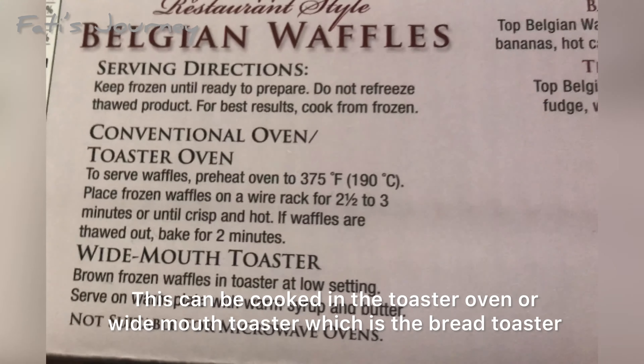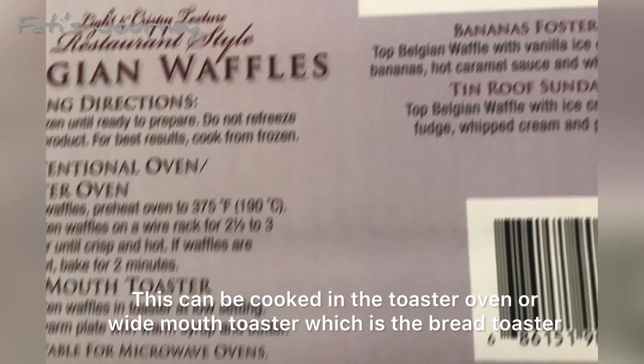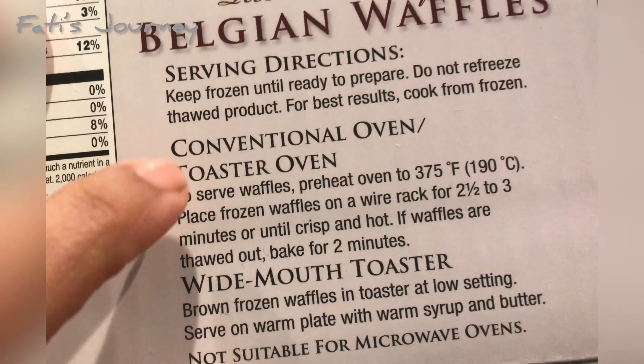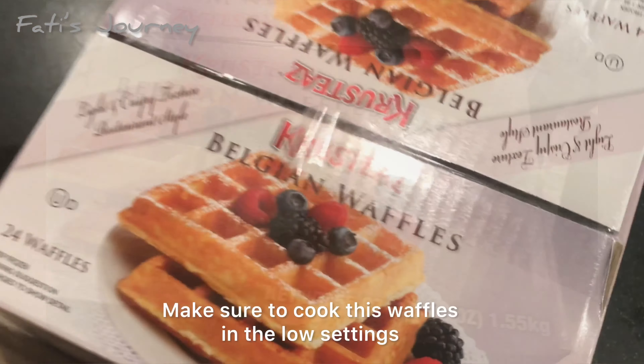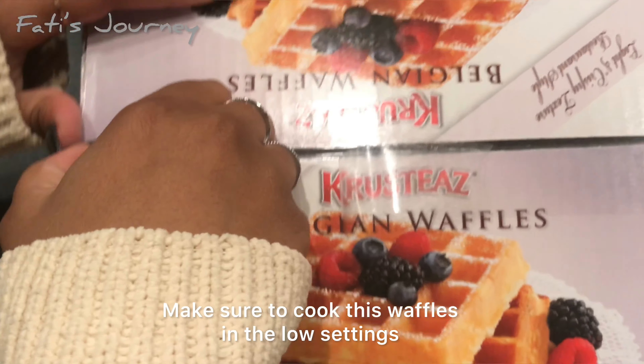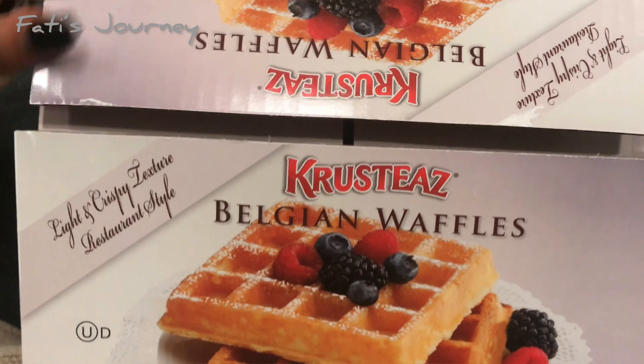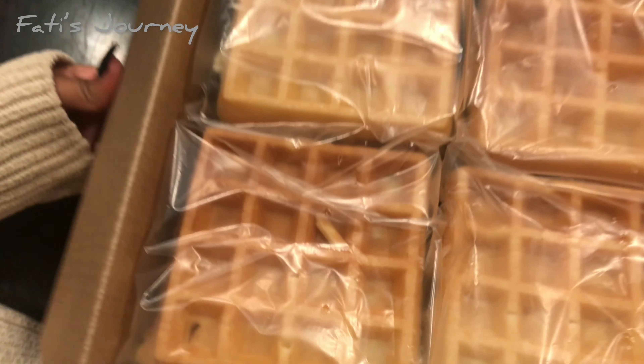Now let's look at the serving directions. You can cook this in the toaster oven, wide mouth toaster, or conventional oven. I'm going to cook this in the wide mouth toaster. The directions say to use it on a low setting, so let's do that.